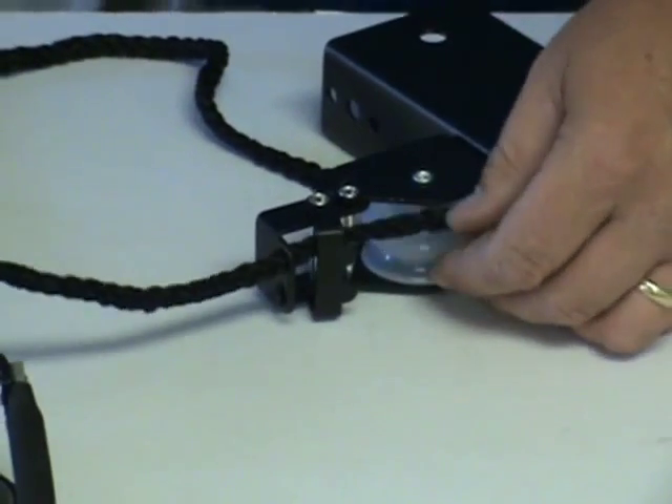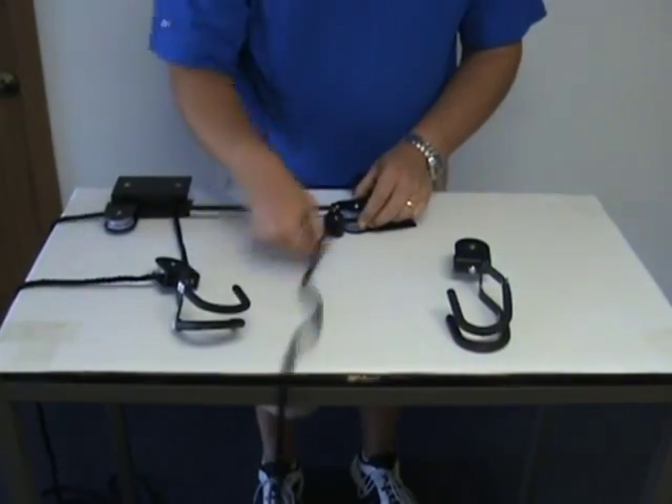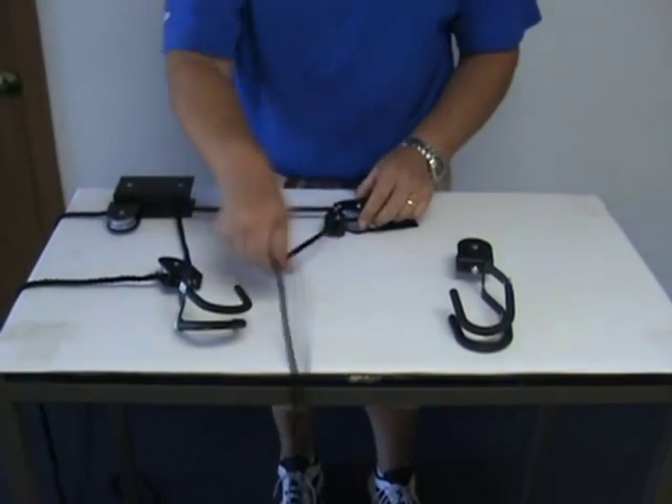Make sure that the rope is lined up respectively. We're going to pull our rope all the way through just to give you a better idea of how the rope threading will look.